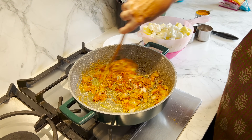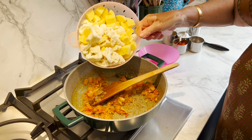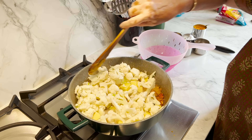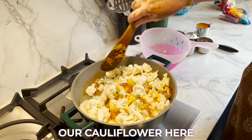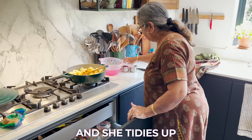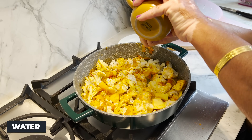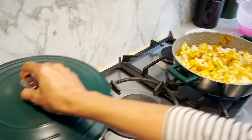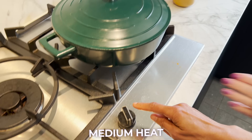A quick mix, then in goes the aloo — potatoes — and cauliflower. So she adds a splash of water. I don't usually add water because our cauliflower here releases a lot of water, but just a splash — I would say a tablespoon is more than enough. Then cover and cook on medium heat — not high heat — medium heat for 10 minutes. We'll check it in 10 minutes.